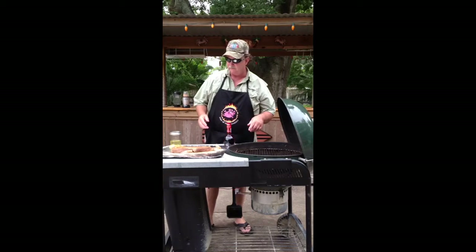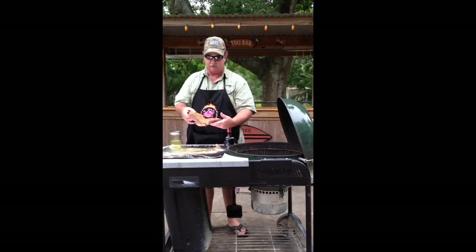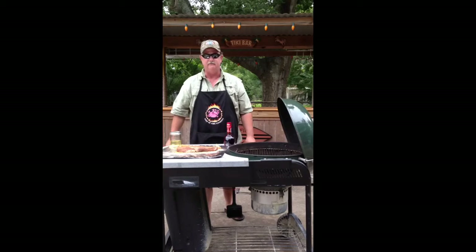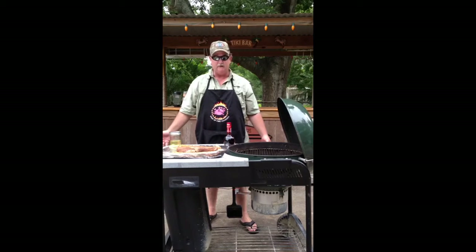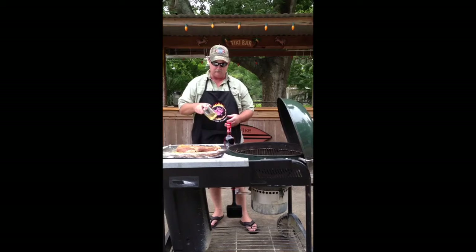Today we're going to cook a tri-tip. Tri-tip is part of the sirloin. I got this one at Randall's — you can see it's a triangular piece of meat, about two pounds. Randall's is really the only place I've found that keeps it in the bin where you can just go up and pick it up. Anywhere else you're probably going to have to ask the butcher to cut it for you.